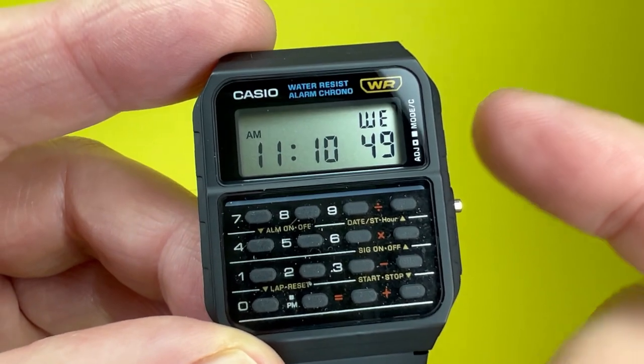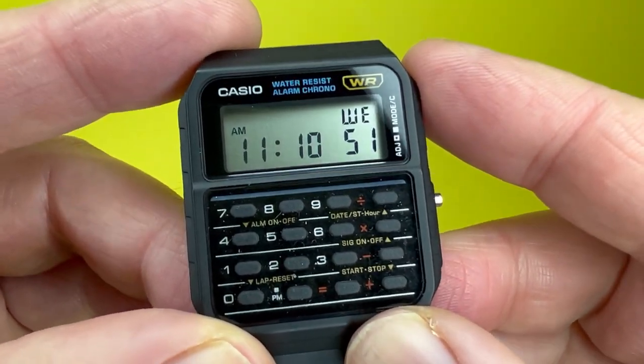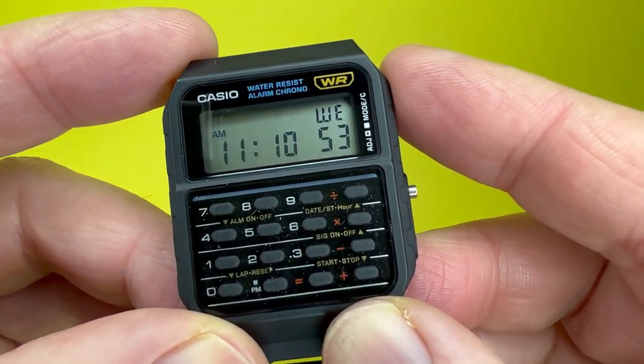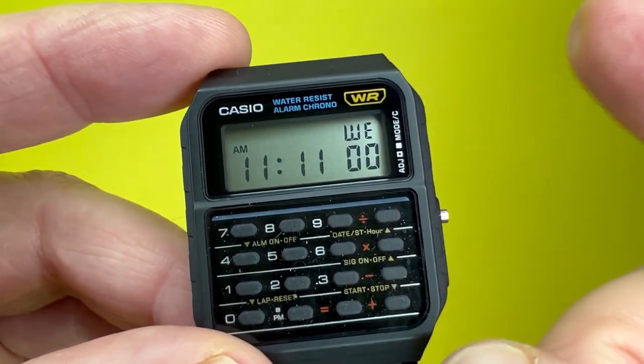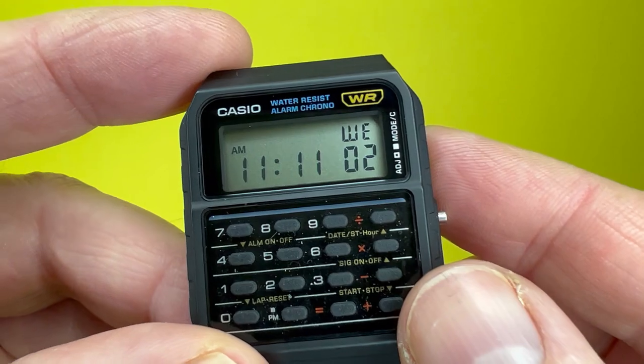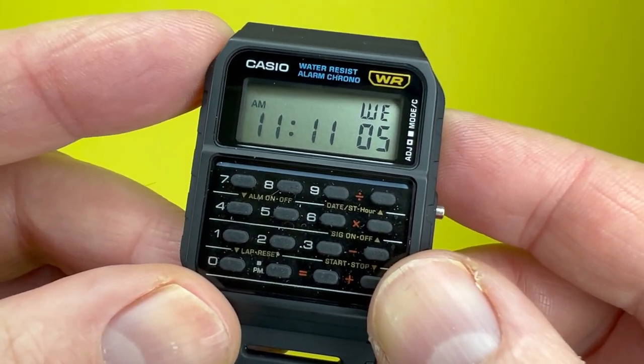To start things off, the Casio CA53 is very much a vintage watch from the 1980s. With this model being introduced in 1988, it is a watch that really has stood the test of time in terms of design and its retro appeal.